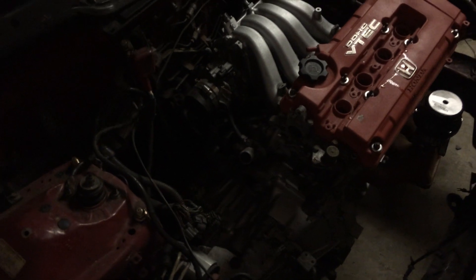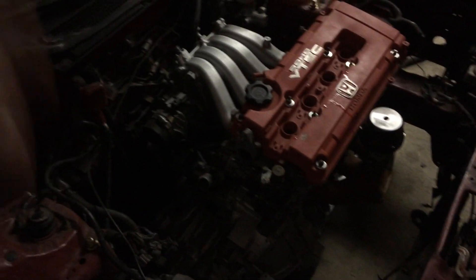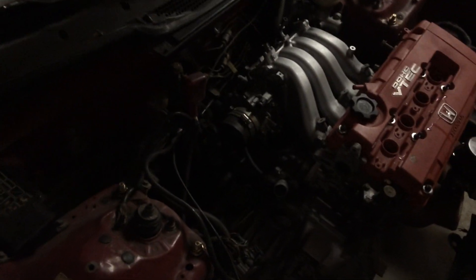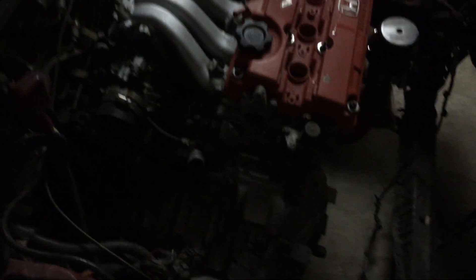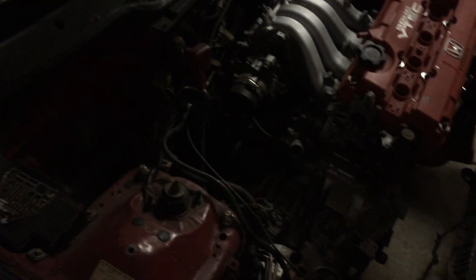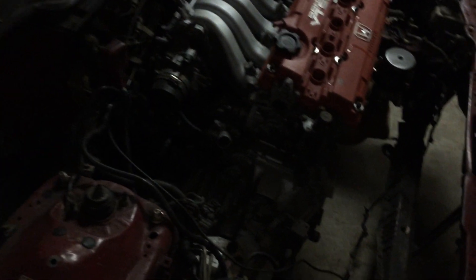I've even considered K-swapping this car eventually. But the engine bay isn't as clean as I'd like — I want to delete the ABS and clean up the back. If I go that route, I'd want to pull the swap out first because I don't like working in tight spaces. Also, the catch can on the back of the B18 block — I'm going to delete that. I've already ordered the plug, so when I go to test the shift linkage I'll pop that off and slap the plug in.